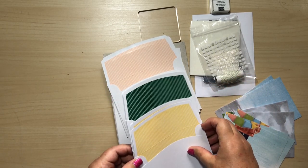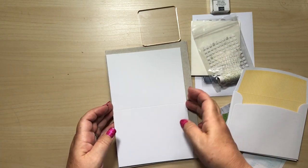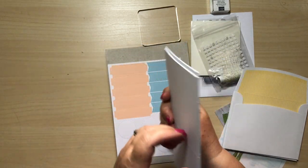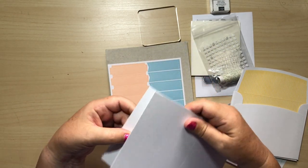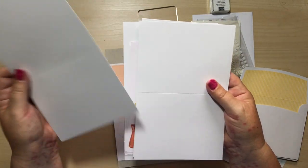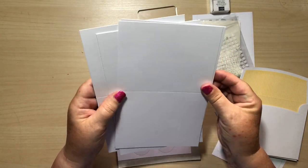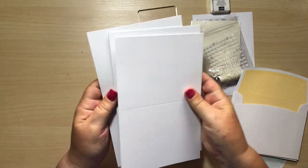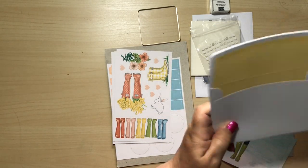And then we get our card bases. They're really good quality — another thing I would say is that some kits in the past have not been as thick as I would like, but these are really good quality white cards to go with your backgrounds.